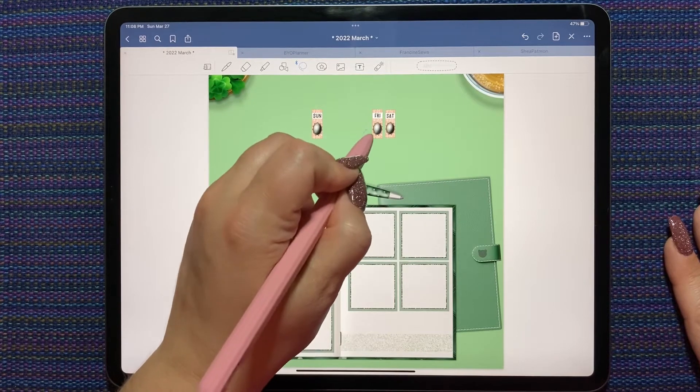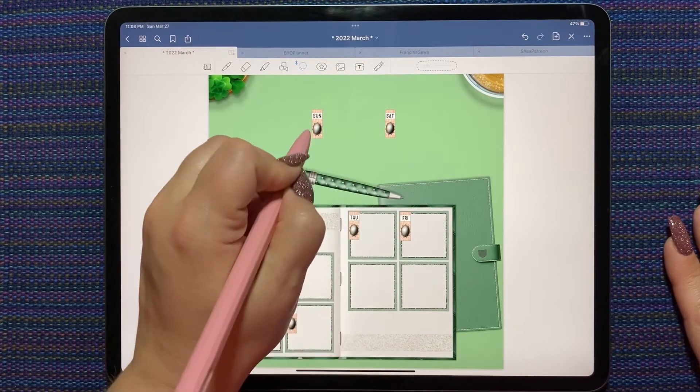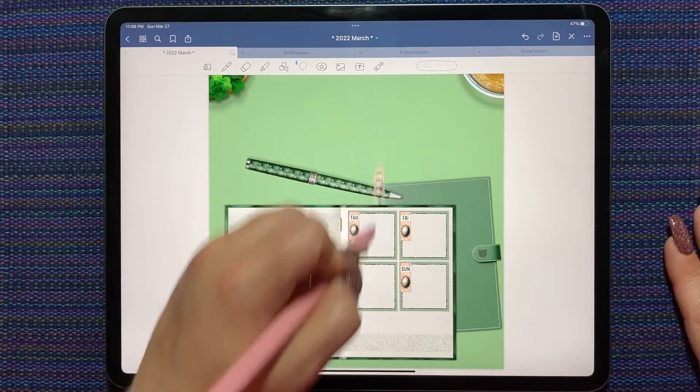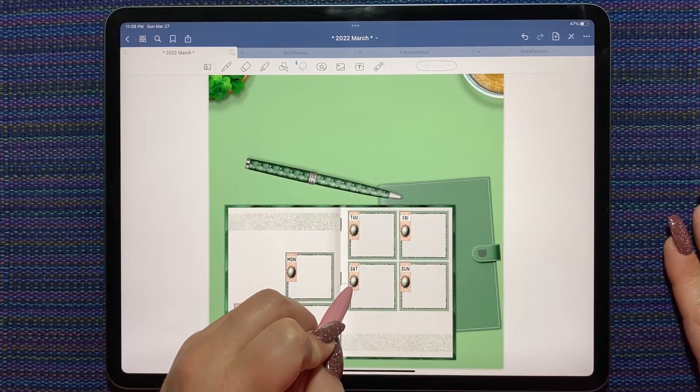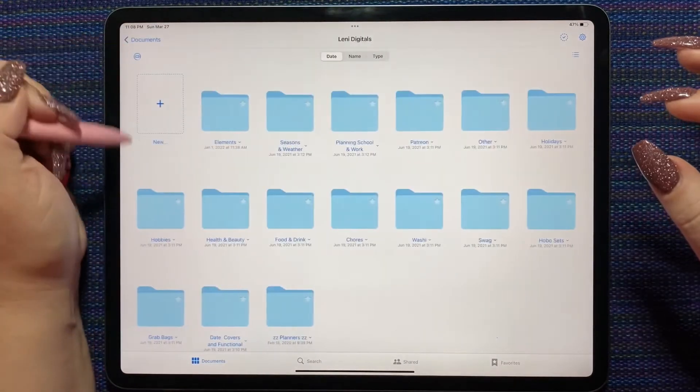I'm going to go left to right, top to bottom on the right page just because of how I have them — kind of one up and one down. We'll stick with the whole Patreon theme.